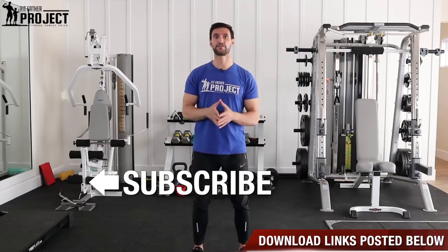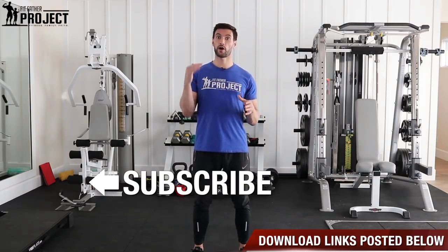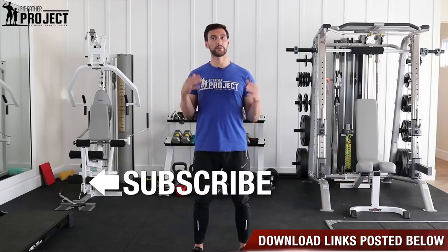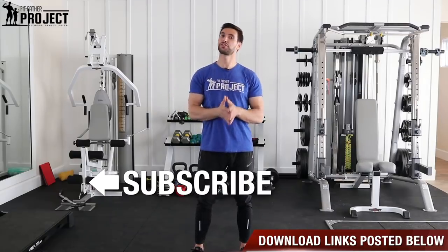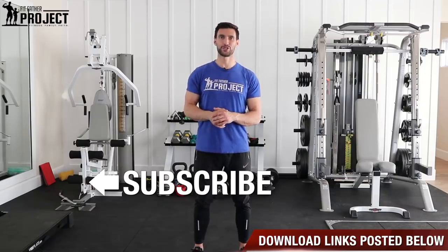That's it, my friend. I hope you found this valuable. Definitely download that free 24-minute workout, and as always, you can check out the article associated with this video in the description below. I can't wait to help you around the channel. I'll talk to you soon, my friend.